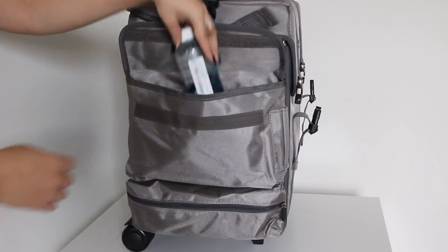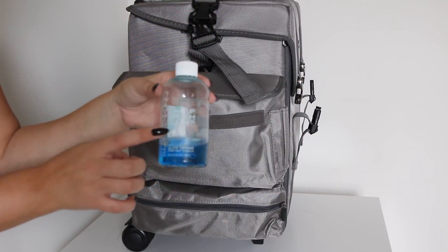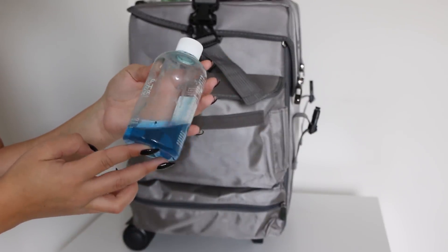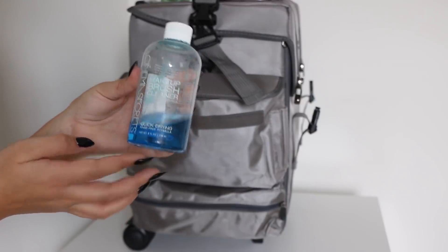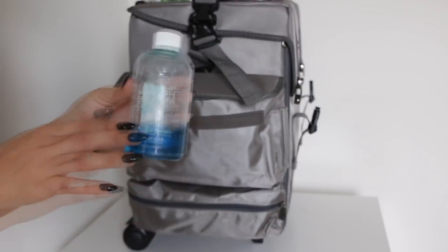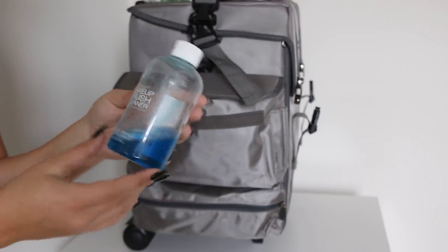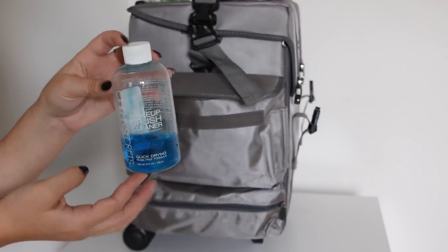I also like to bring my Cinema Secrets makeup brush cleanser. This is one of the best quick-drying makeup brush cleaners. It's great for on the go — you don't need to use any water or anything, brushes don't need to be rinsed. You literally just put this on a towel, stir your brushes in, and it dries super quickly but gets all the product off. I love to keep this with me.